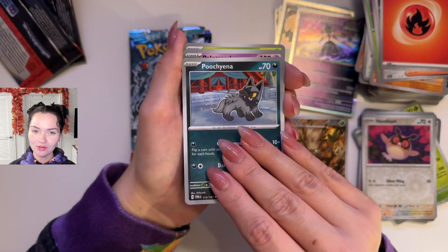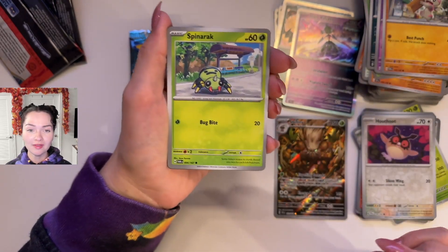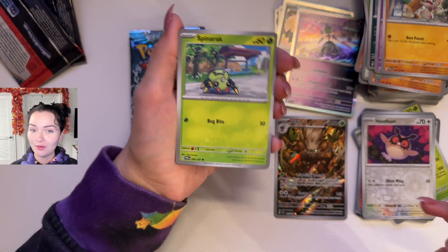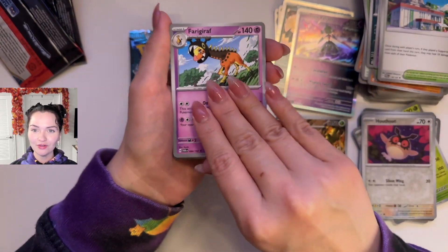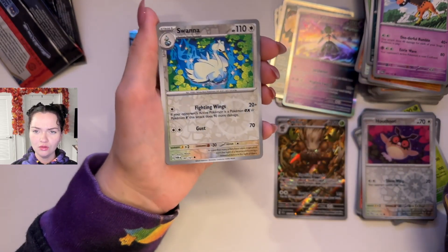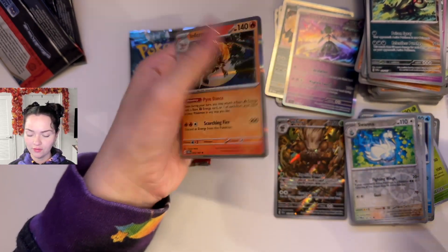But with the luck we've been having with Surging Sparks, I'm like, did I use up all my luck? Or maybe I used up all my luck on the claw machine earlier today. Listen, I got a Snorlax plushie, so now we're not going to get any pulls. Spinarak, Community Center, Furry Graf, Brute Bonnet. Reverse Holo Swanna — this one's pretty — Reverse Holo Palosand, and Infernape.